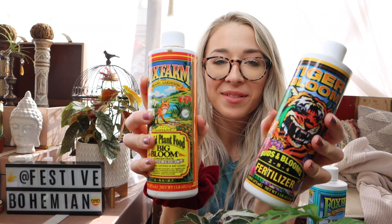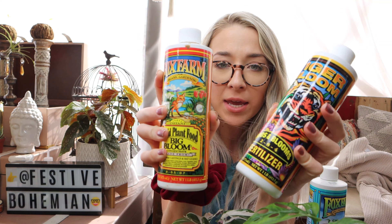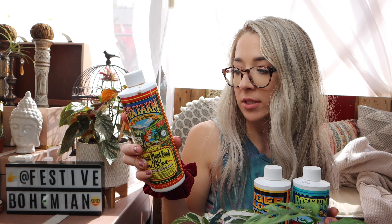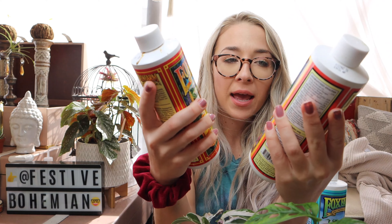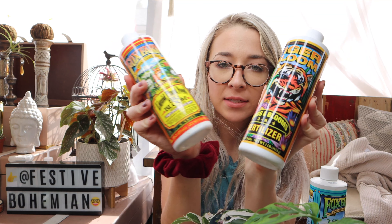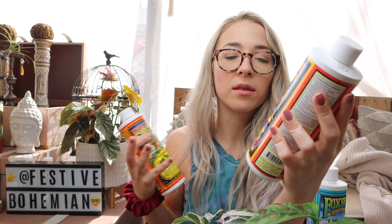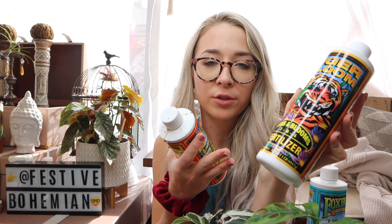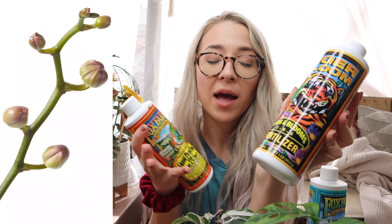These two say they can be applied every other week. The Big Bloom says it's gentle enough to use throughout all stages of plant growth, and the Tiger Bloom is specifically designed to help with plants that are in bloom, so it says to apply once the first sign of buds appear.